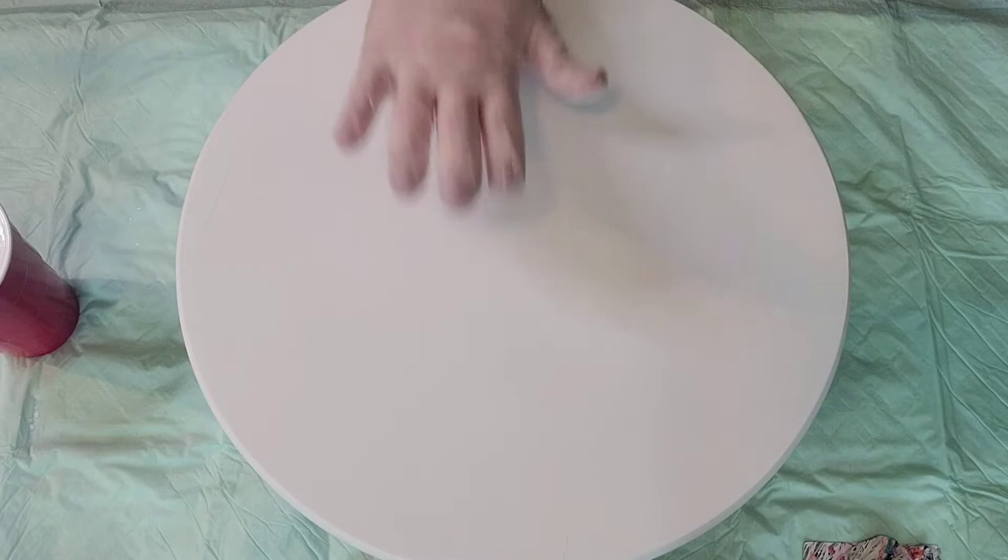Hi guys, welcome back. Today we're going to be doing a Lazy Susan.